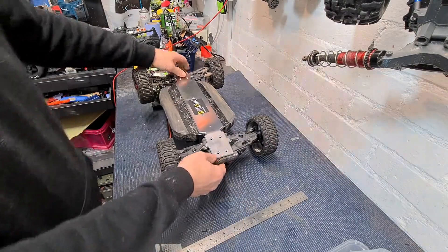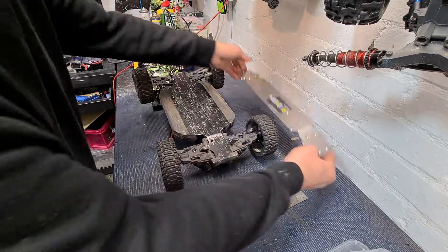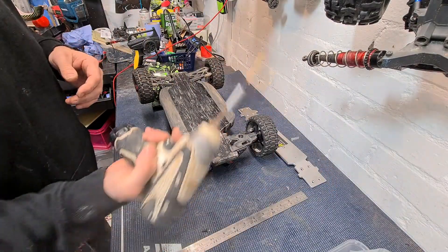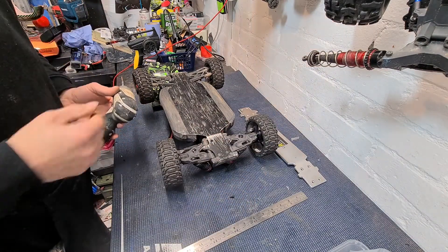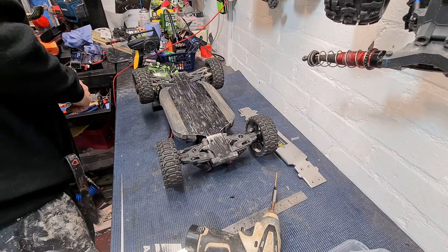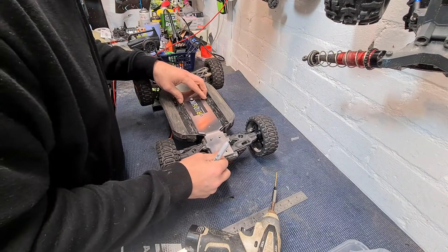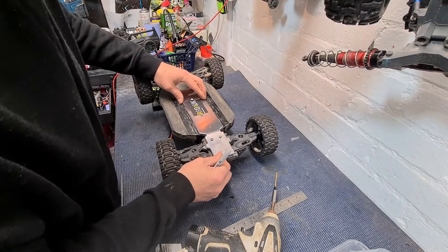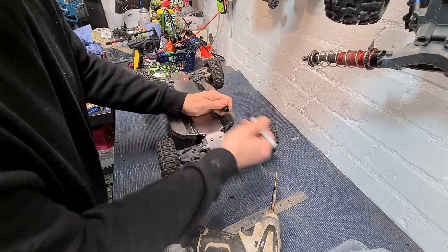Right, guys. Here we go. I'm going to get some of these screws out. Got some tools here, ready to rock and roll. Taking one of the screws out already. This shouldn't take too long. I think I will mark up to cut a bit of plastic out. I'll probably speed this up so you don't have to sit forever. See you in a sec.